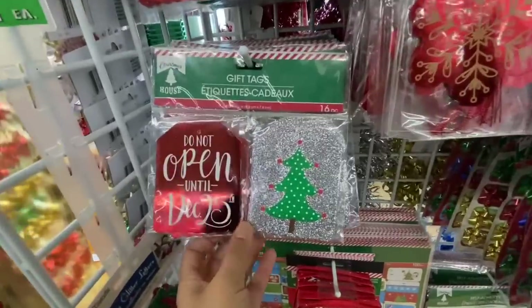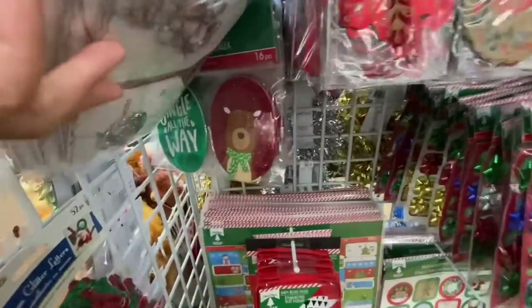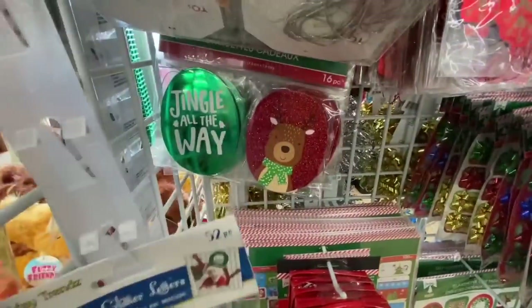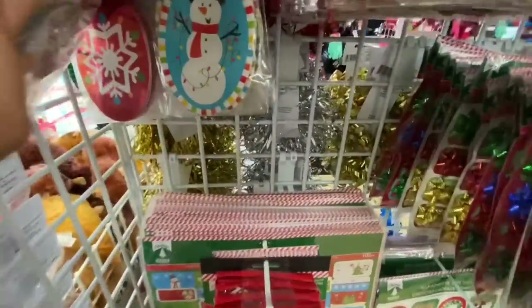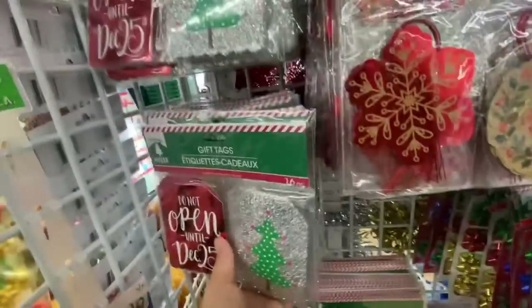There are four different options in each packaging. These are again 16 in a pack — I love the red one. They had three different ones and the foiled ones are beautiful.